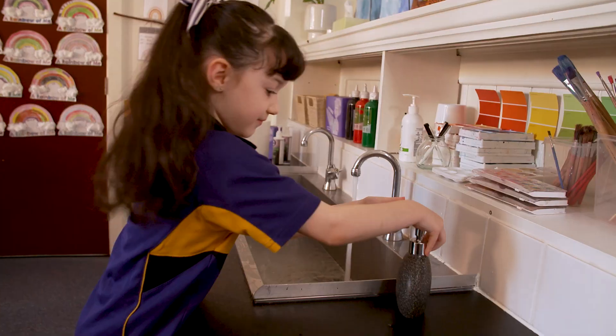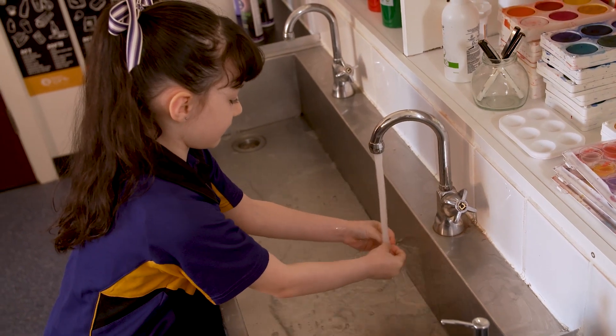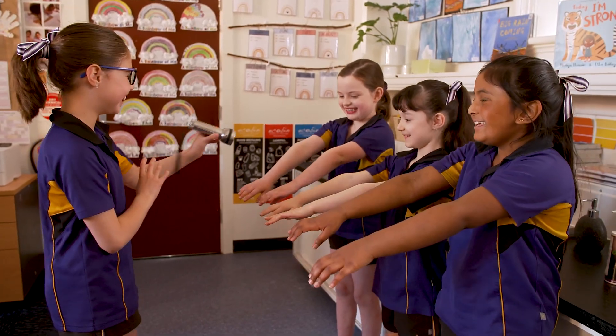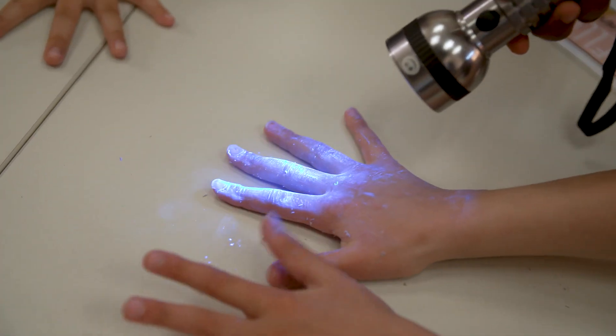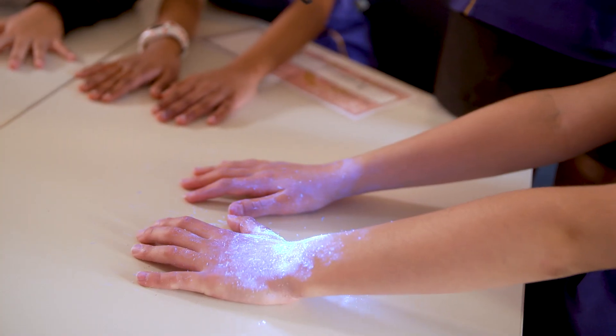The kids are then asked to wash their hands properly with soap and water. Most of them do what appears to be a pretty good job, until we ask them to place their hands under the UV torch to see how well they've done. It quickly becomes apparent that they haven't been nearly thorough enough, especially when washing around the nails, in the webbing between the fingers, and around the wrists.